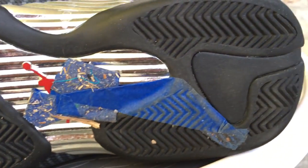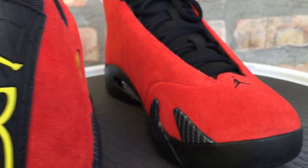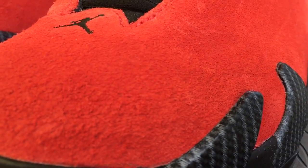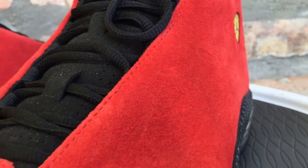Size-wise on the 14, go true to size and you'll be okay. If you have wide feet, you may want to consider going up a half size. The grain of suede they use on here is a really nice long-hair grain of suede — I was really pleased with the way this shoe came out, really like this.